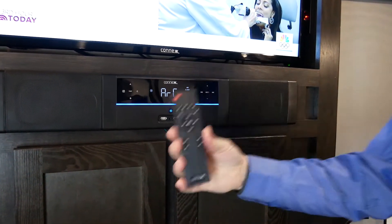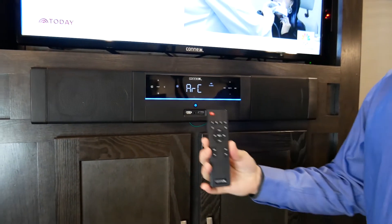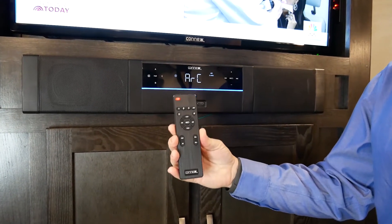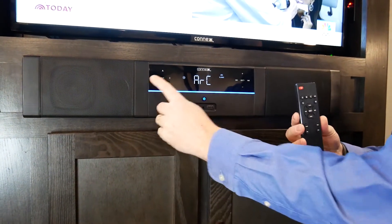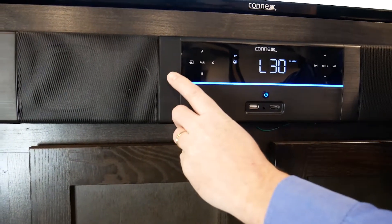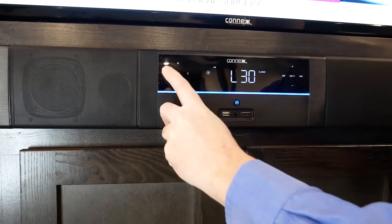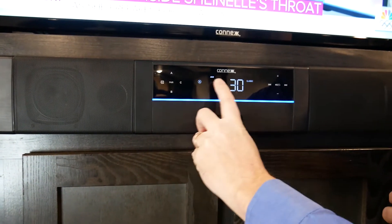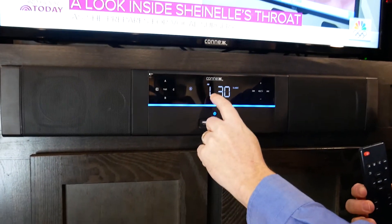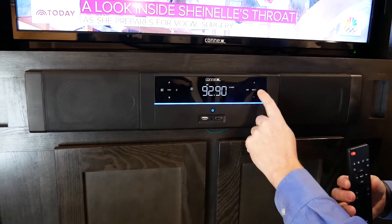Both functions are available on the remote as well as on the front panel, so if you don't have the remote with you, you can also use the functionality on the front panel. For simplicity, we'll talk about the front panel buttons, which match up directly with the remote. The source button will toggle through the sources — from TV functions to AUX, which is on the front, to FM, which will then also show up as your channel. You're able to change channels and tune.